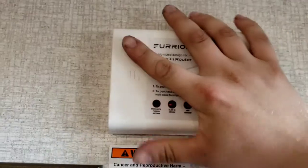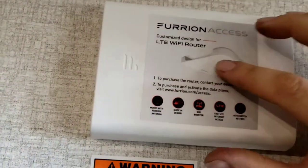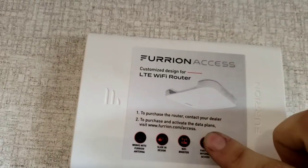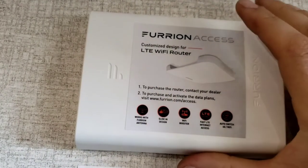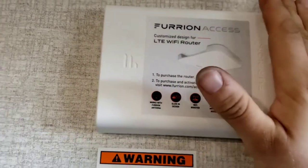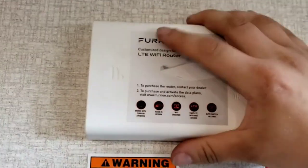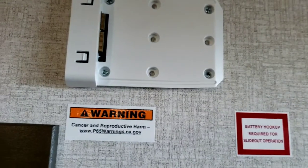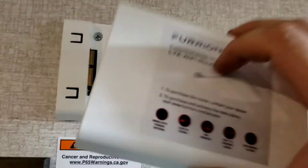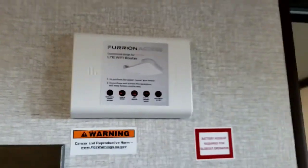Pre-wired for the Furrion Wi-Fi router — you have to buy it. There is a monthly fee to use it. If you do get it, all you have to do is take this cover off, set it aside, and your router replaces this piece — then slide your router on. Very simple.